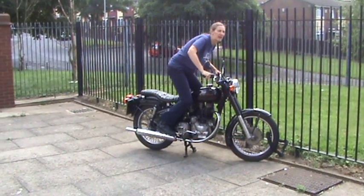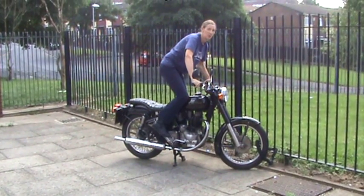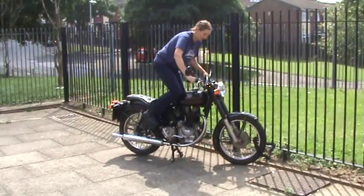Kick her over to find. Top of the dead centre. Switch on. Look for the armature. Pull the decompressor lever. Ease forward on top of the dead centre. A little bit of throttle and she doesn't start.